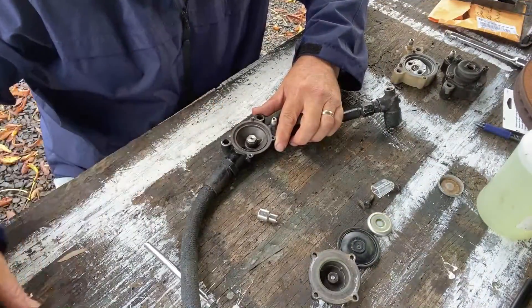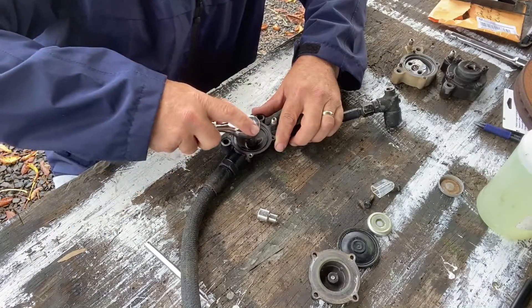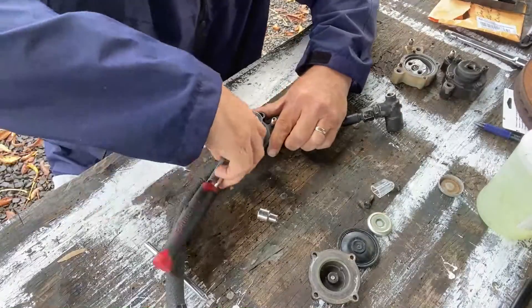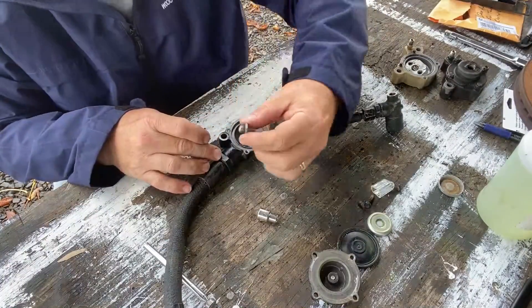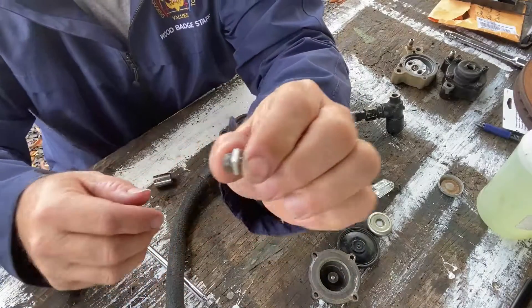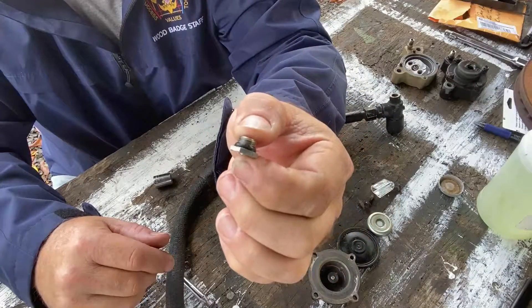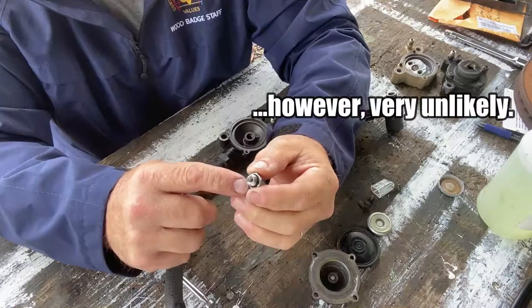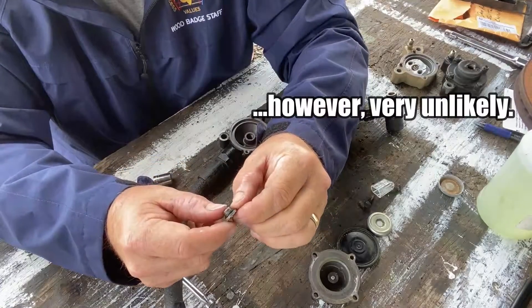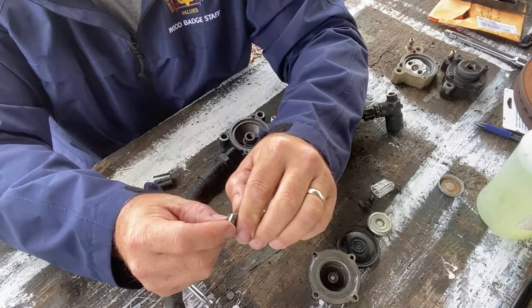This actually comes out — it is a standard half-inch socket — and it has an O-ring right behind it. This is another possible leak point, so I'm going to go ahead and change out this O-ring. It looks like it got a little bit shredded.